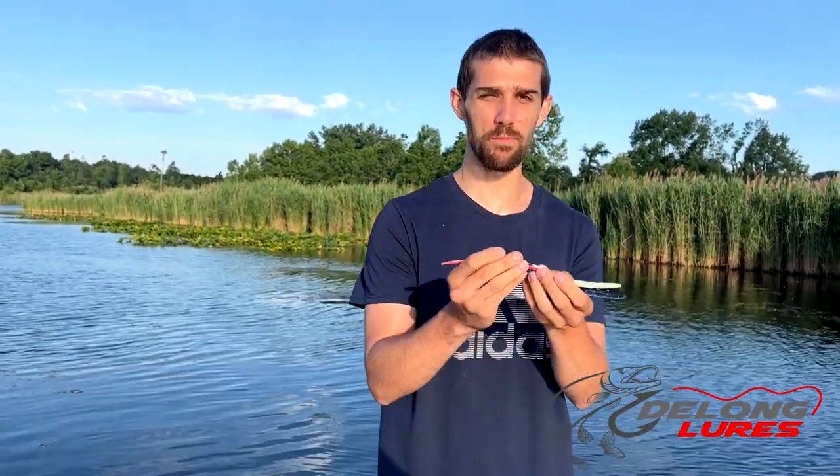Today we're going to show you guys the sand eel, as we call it. The sand eel has a three-hot hook molded in. All of our stuff, when you get hooks, they're actually molded in.